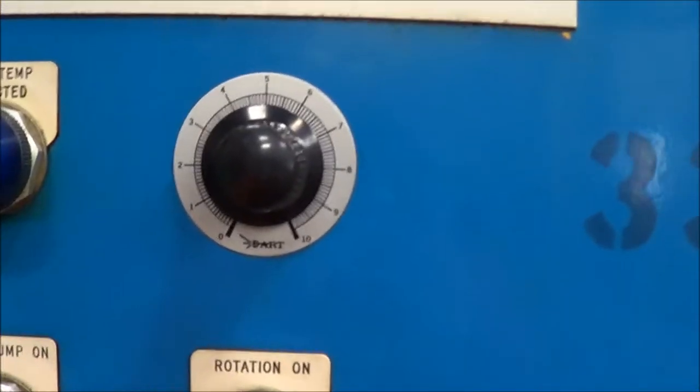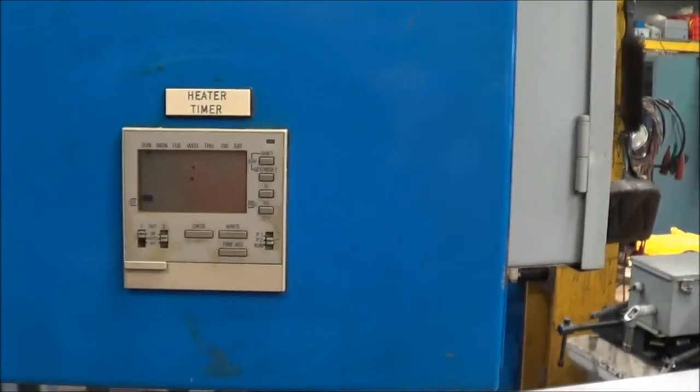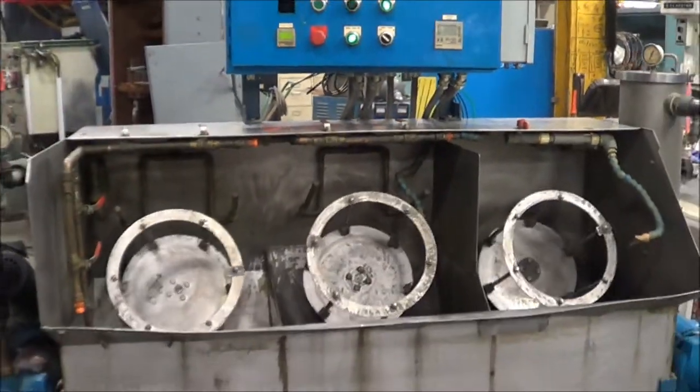You can see the speed control. It also has a heater timer on it.